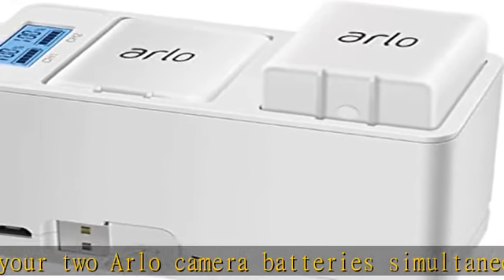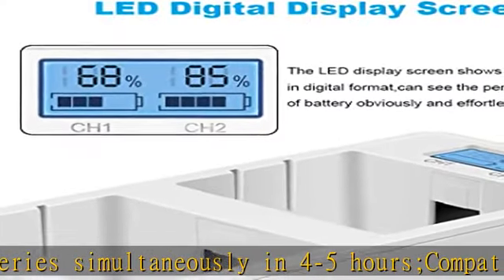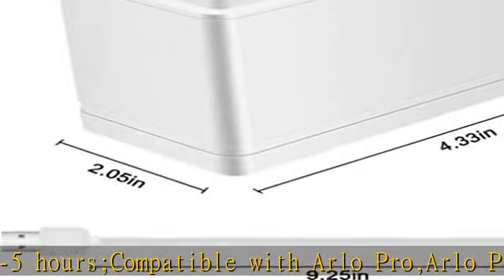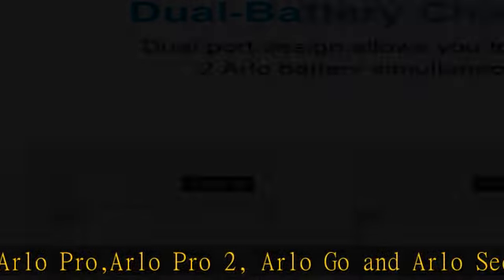LED digital screen: this charging station has a built-in LED digital display screen that easily shows the percentage of battery life in digital format. No more guessing whether it's charging or not. The light will go out after about 23 seconds of charging.